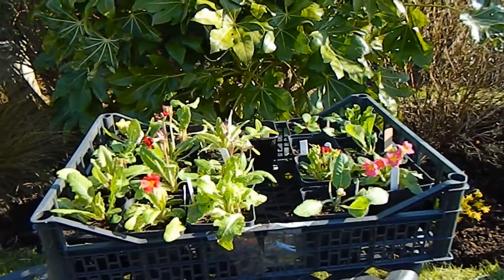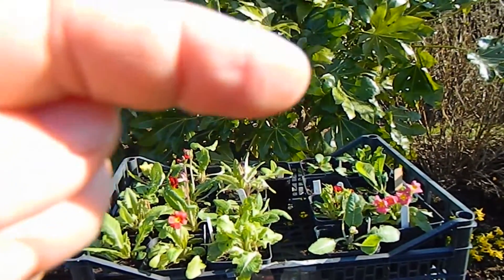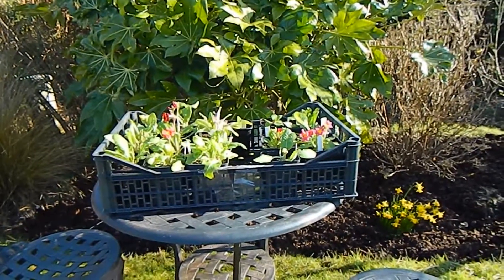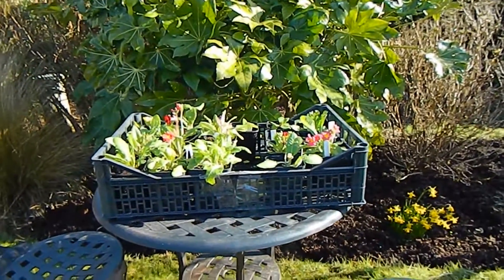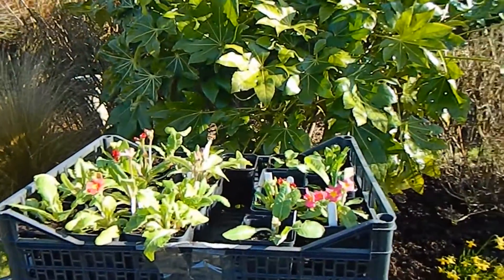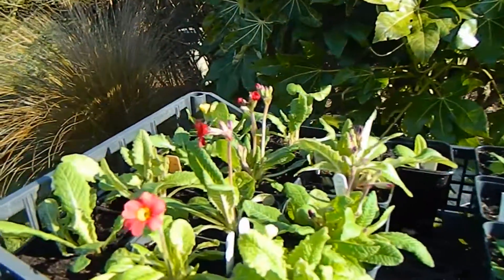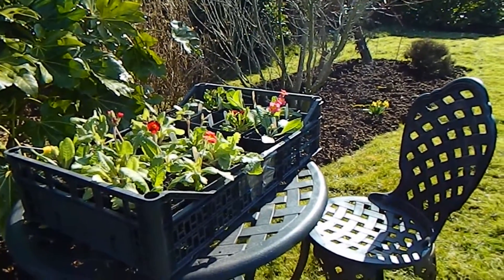These seeds were sown outdoors and germinated in my cold frame — I'll put a link up to a video I made about cold seeds and growing them. There really is little as exciting as growing something from seed yourself: to sow the seed, watch it germinate, and then see what colors you get. When you grow things from seed there's such variation that you never know what gem might pop up.